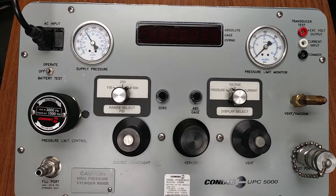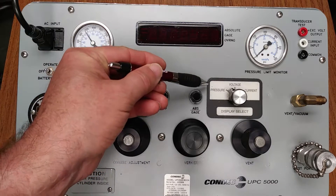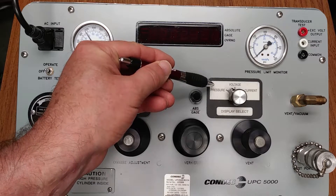Each UPC 5000 also has a three-position mode switch that allows displaying either pressure, volts, or current. Presently it is shown in the pressure mode, and we'll be working with the pressure mode on this demonstration. This is your mode display select switch.